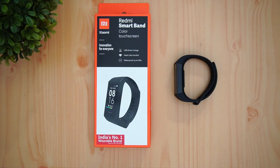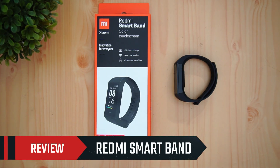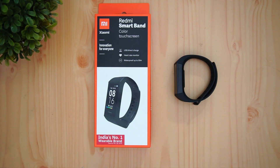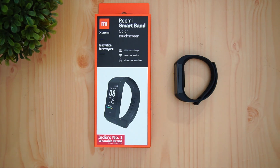Hello friends, welcome to Technique. This is the review of the new smart band from Xiaomi in India under the Redmi series — the Redmi Smart Band. Last year Xiaomi announced the Mi Band 4, which was an upgrade over the Mi Band 3 with an AMOLED display. Now we have Xiaomi launching a new smart band under the Redmi series, which is known for a slightly more affordable category.